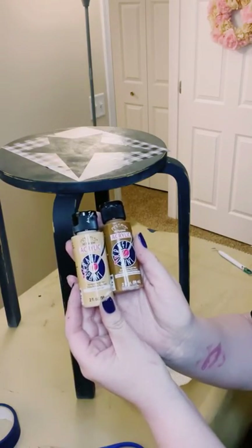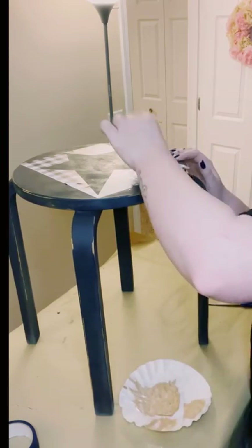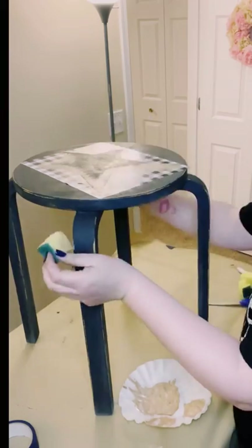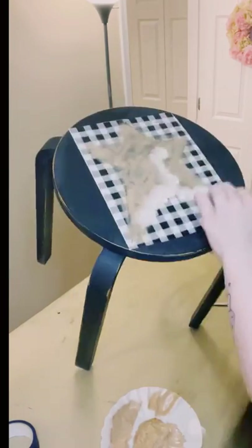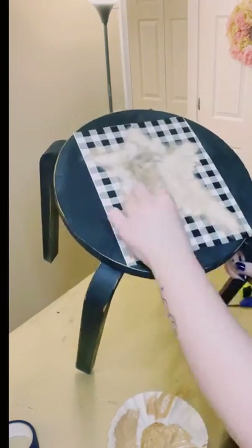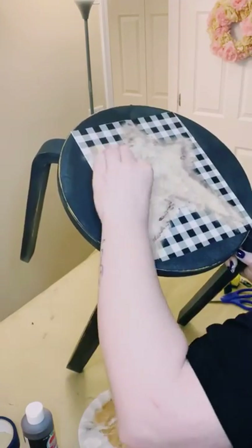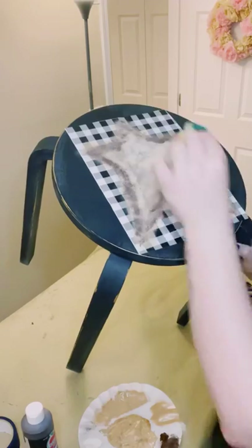I did a mixture of two beige-colored acrylic paints that I got from Walmart. Using a cut-up Dollar Tree sponge, I added some of that acrylic paint, dabbed off some excess, and then just began applying it throughout the stencil. I ended up adding a little bit of white acrylic paint into the mixture while the beige was still wet.